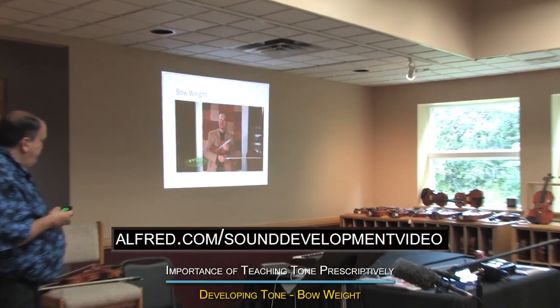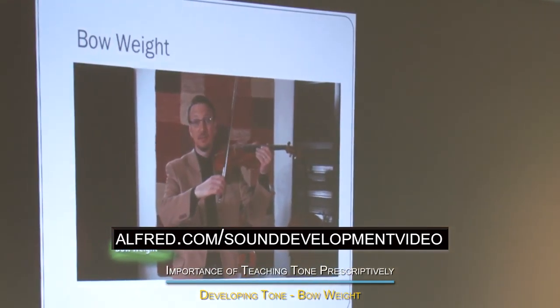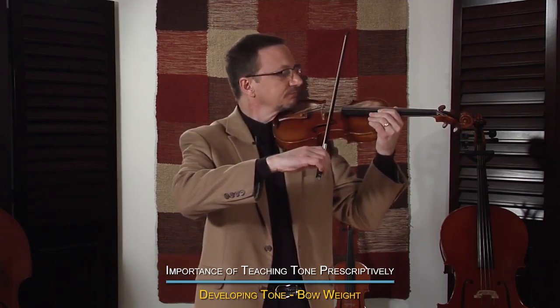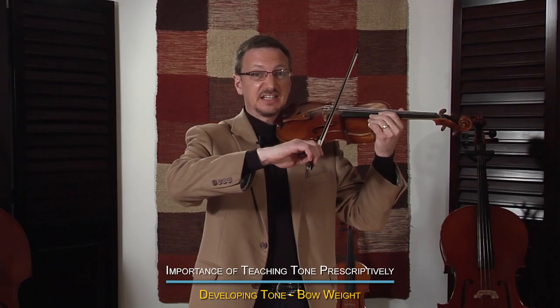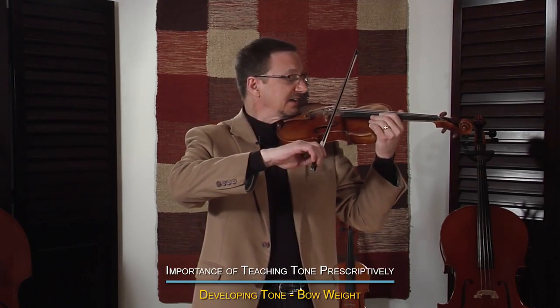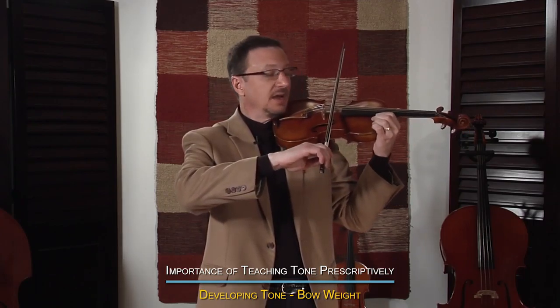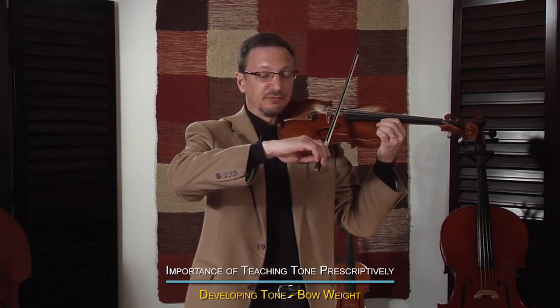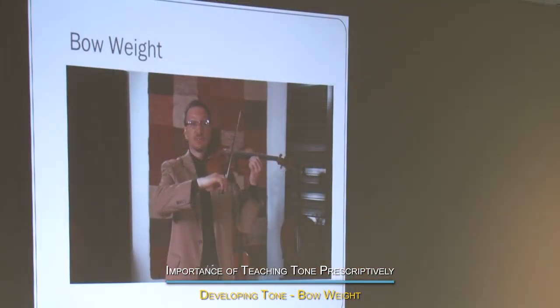Watch the weight — we can change our bow weight. Bow weight causes the bow to sink into the string. I'll set my bow on the D string in the middle and transfer the weight through my arm, wrist, and fingers, and allow the bow to sink into the string. I can see the stick getting closer to the horsehair. Then I can allow the weight to release, and as it releases through my fingers, wrist, and arm, the stick returns to its natural position.